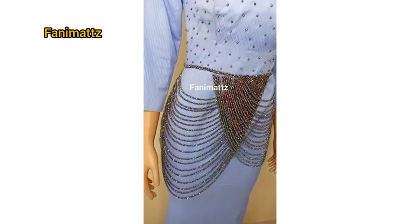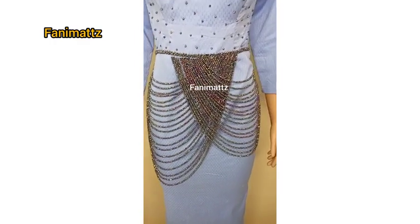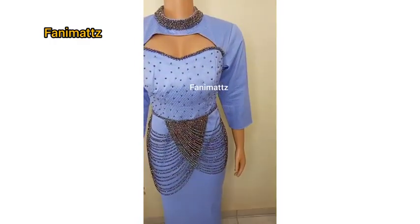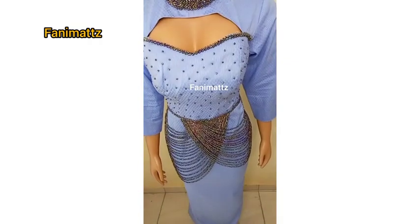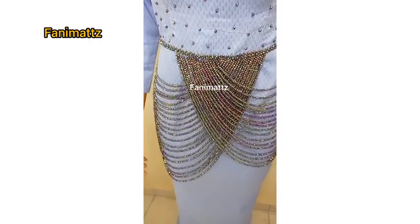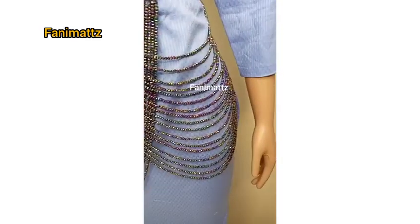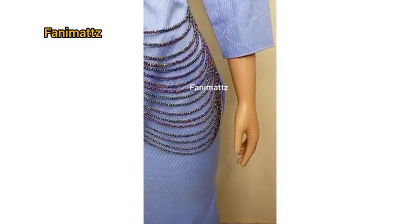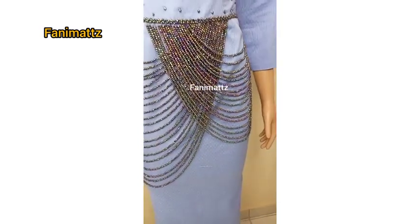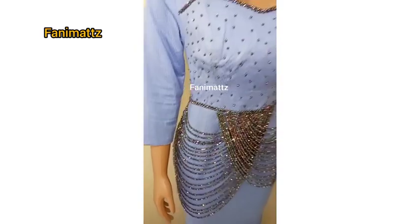Welcome to another beading tutorial. I hope you guys are excited about this tutorial as much as I am. Thank you so much for stopping by. If you are just stopping by for the first time, do well to subscribe to my channel. If you're an old subscriber, you know I love you guys — thank you so much for watching, keep on watching.